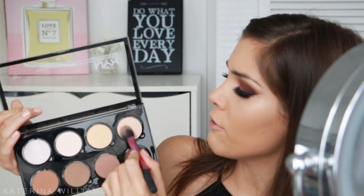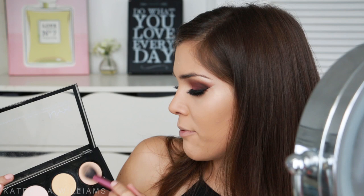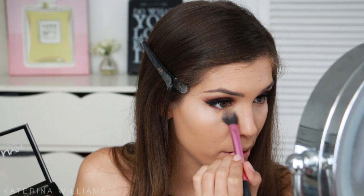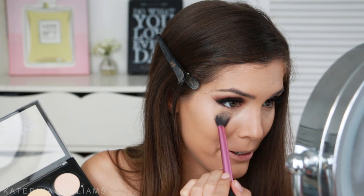Now I'm going to take the yellow shade and vanilla shade from the NYX Highlight and Contour Pro palette, mix them together — oh, that's shimmery — and pat this on everywhere we put the concealer to set it. Actually that one was too shimmery, so I'm going to take the yellow shade and another shade, mix them together, and pat it on. We're just going to have a bit of an intense highlight today.